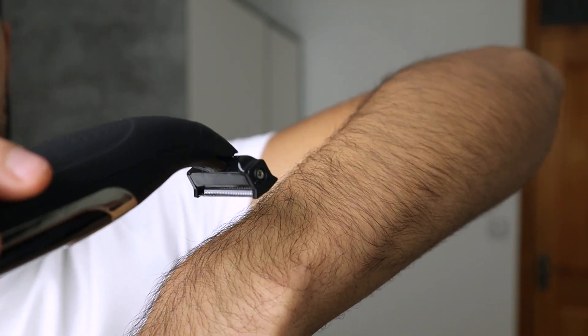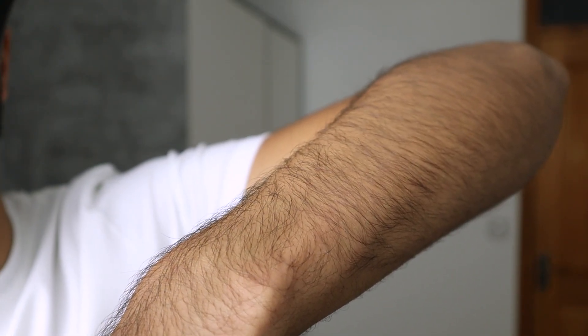So this trimmer definitely isn't the loudest trimmer, but I wouldn't personally say it's ultra-quiet either — at the end of the day, it's still very quiet, which is great. Now I'd like to show you how the dual-sided ergonomic design really helps you in the below the belt area. They've got this 30-degree pivoting blade engineered to keep your nuts safe, so let me use it on my forearms to show you how it performs.